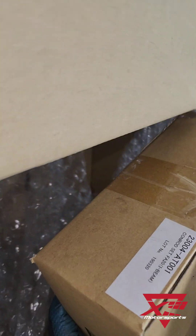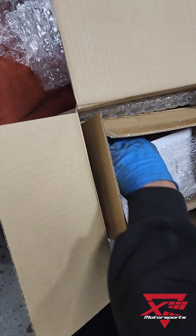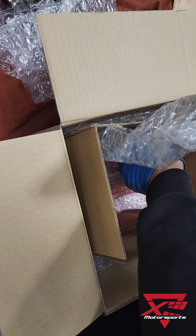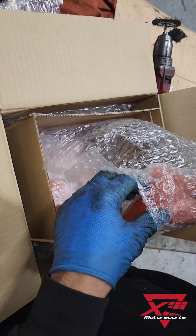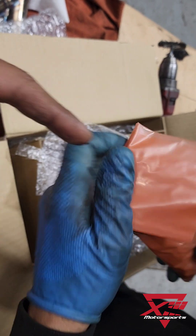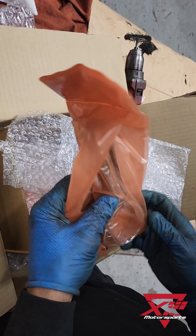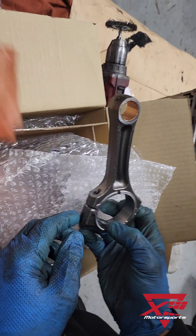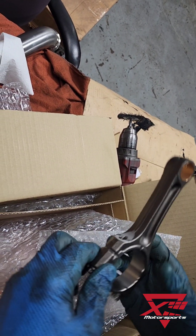Okay, what's in box number two? Con rod set. Going from the LS to this, it's all puny. Look at that little thing. Offset — oh, it's bent. The rod's bent. That's got even more offset than the original.